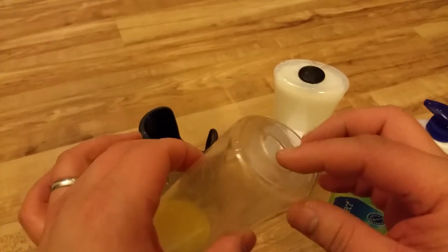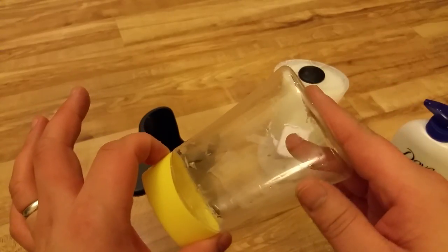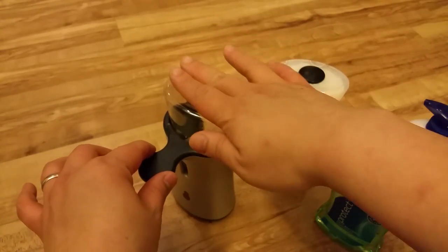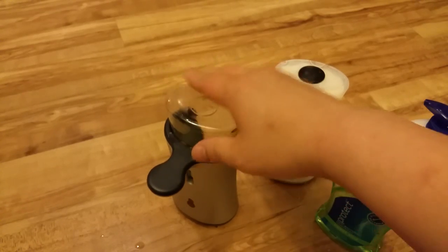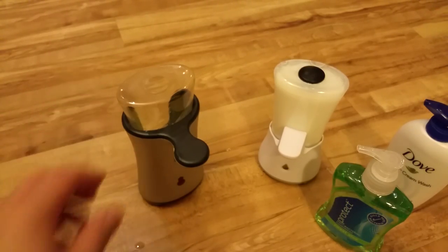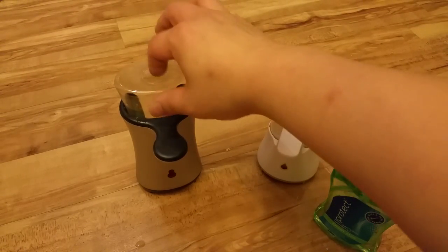Whereas with this hack, the soap goes in from the top so we don't actually touch the bottom piece. Every time we refill it, we don't even need to remove the container from the dispenser — just clip that in. And the great thing with this hack is that because we're using a 25mm drill bit, that's the perfect size for most of these soap bottle necks.